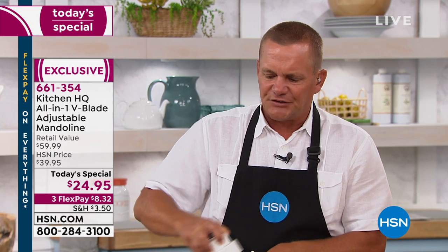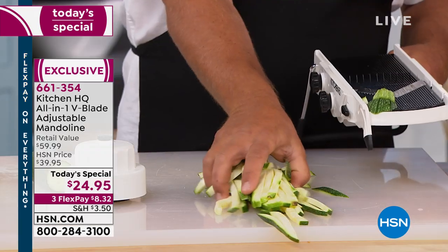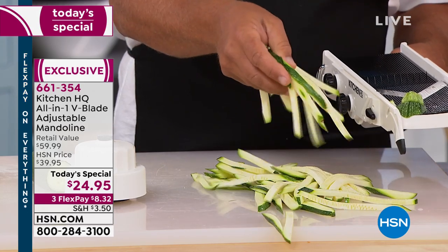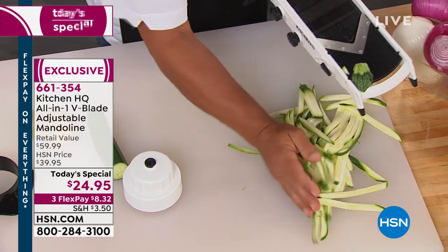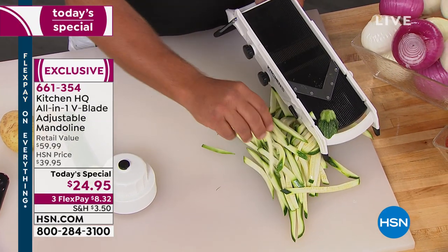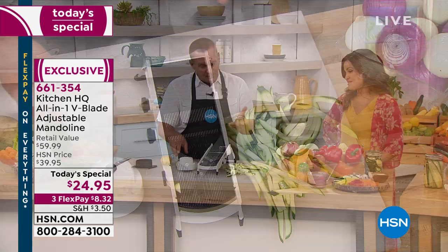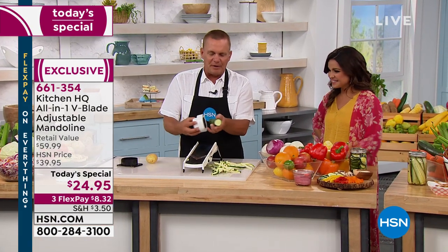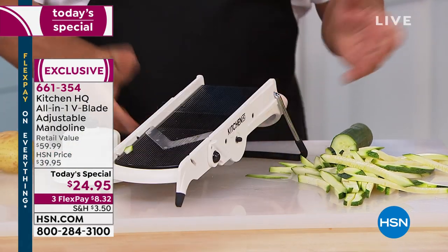This is going to be like your own little sous chef. It's so simple to use, easy to clean, and it does literally just about everything but the cooking. I just made a whole bunch of zucchini sticks for a crudité platter, maybe with a sour cream or avocado dip, a vegetable tray, or you can fry them up. You can also make cucumber icicles.